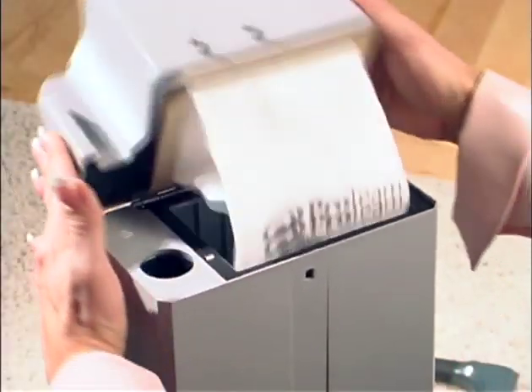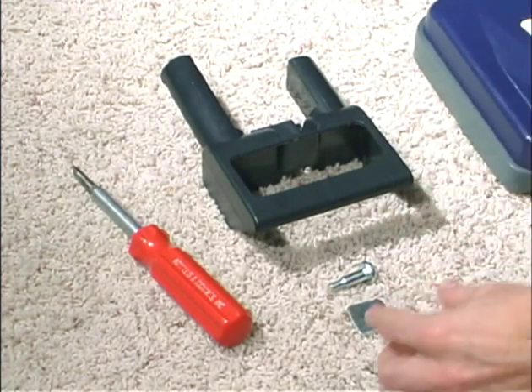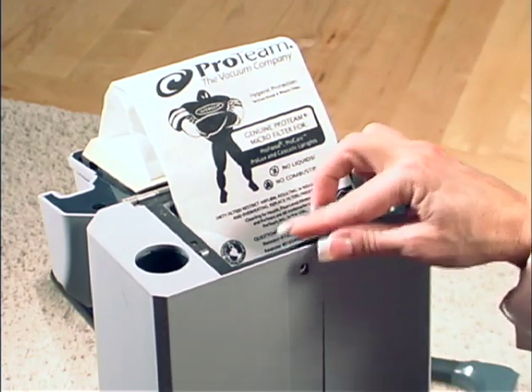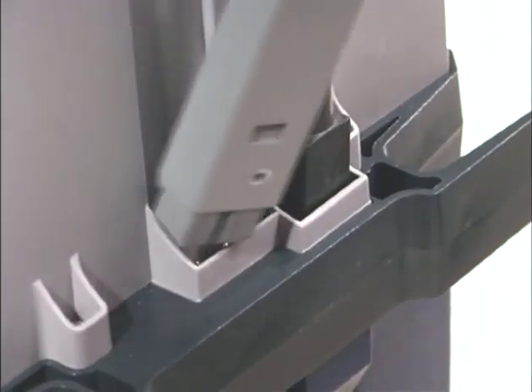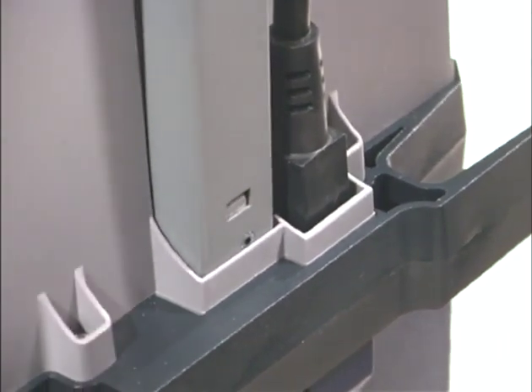To begin, gently flip the cover forward. Locate the nut plate and place it in the space provided at the rear of the bag housing. Now install the power cord, pushing it all the way into the casing at the bottom right-hand side of the main housing.